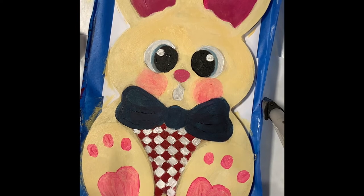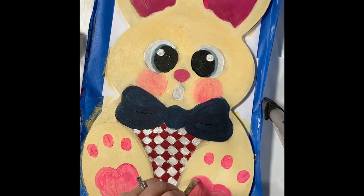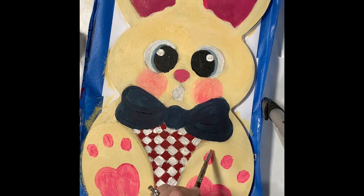I think I want these to be a smidge bigger. See, there's the problem when you go over the drawing — you're not really sure sometimes you can still see it through the paint, but I put too many coats on. All right, that's not too bad. Like I said, I may tweak them a little bit more — I tweak a lot.